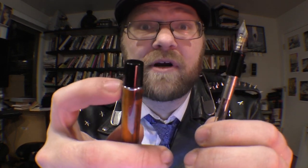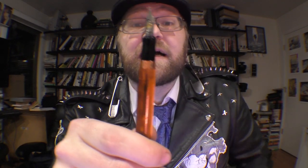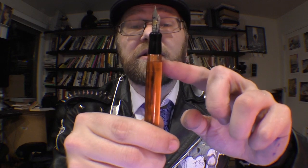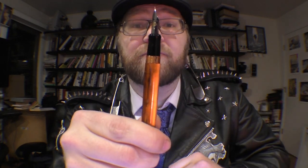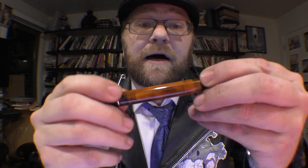Looking at the guts of the pen, there are a few interesting details — one good, one not so good depending on what you like to do with your pens. The not-so-good thing is that the threads here are metal, which means no eyedropping this pen. Metal threads would corrode if you used this as an eyedropper. For those unfamiliar: an eyedropper pen means you remove the cartridge or converter, turn the entire barrel into an ink reservoir, use silicone grease to keep it from leaking, and you've got a giant barrel of ink attached to your pen.